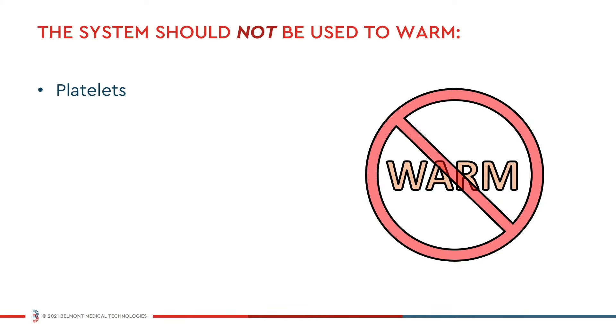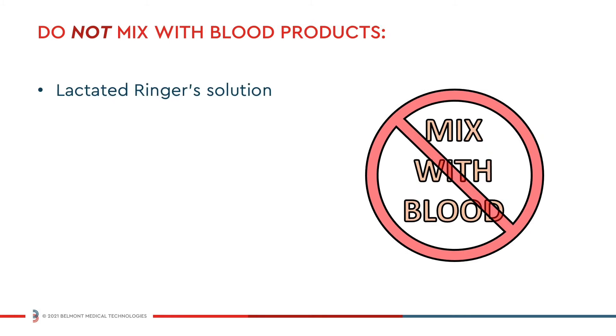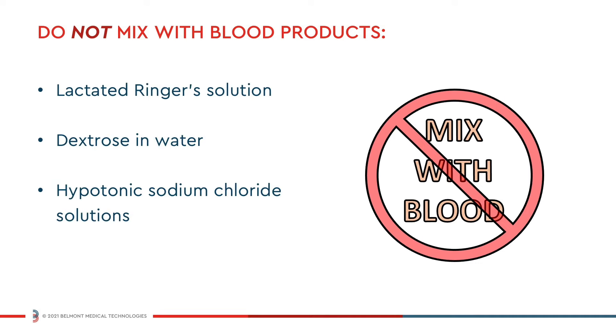The system should not be used to warm platelets, cryoprecipitates, or granulocyte suspensions. Lactated Ringer solution, dextrose in water, and hypotonic sodium chloride solutions should not be added to blood components.